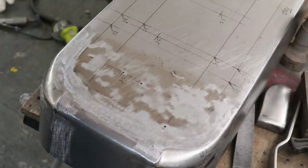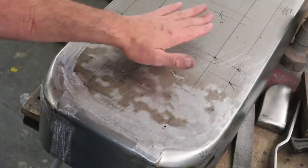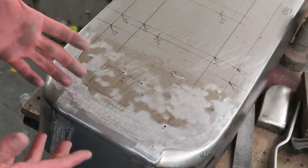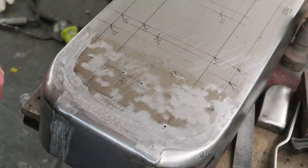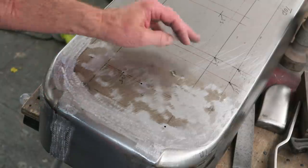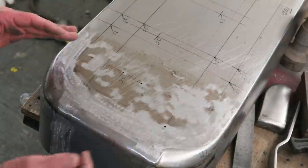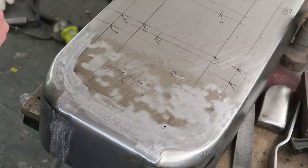It hasn't taken long to do that — I've raised that now so that it's flush with all the metalwork around it. I'm just going to carry on doing the rest. Of course this is just a repetitive, laborious process which I won't show you the whole thing because it's going to take several hours and would be extremely boring to watch. It's just a repetition of what we've already done, and then if there are any high spots that need shrinking down afterwards we'll come back and address those.